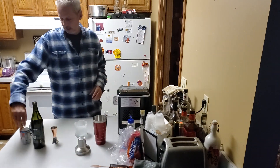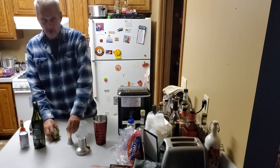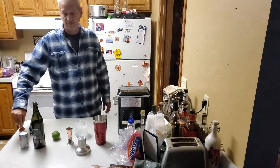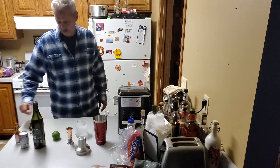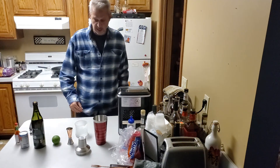This drink consists of sake, tomato juice. The recipe calls for a pinch of wasabi, but I couldn't find that at the store so I'm going to use Tabasco sauce instead. And it calls for a twist of lime.